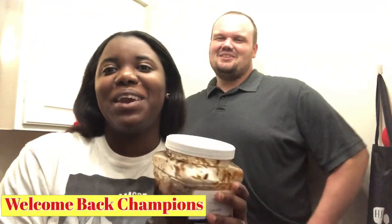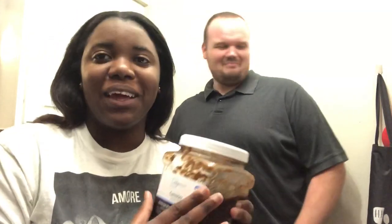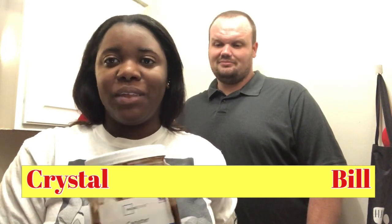Hey guys, welcome back to another video. We're just testing out the light — apparently when I move it gets dark, but when I come back it gets bright. Anyways guys, welcome back to another video. My name is Christo and we are the Champion Team.